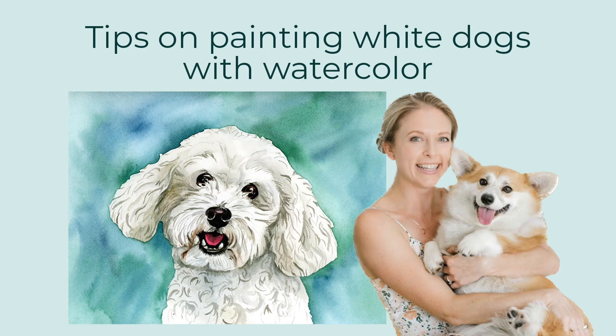Hey there, today I'm going to take you through a tutorial. You're not really going to paint along with me — I'm just showing you how I paint white dogs. I took a time-lapse video while I was painting a dog so I could explain what I'm doing. I'll let you know the different colors I use and just general tips. So let's get started.